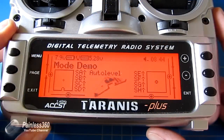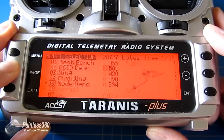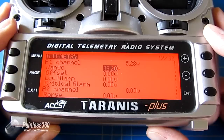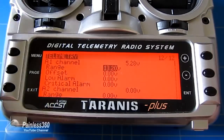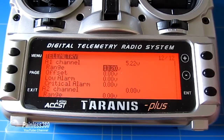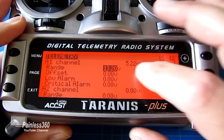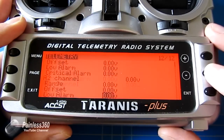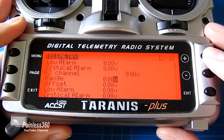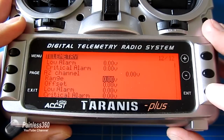We need to go into the telemetry screen — press mode, then a long press on page. The A1 range, as we talked about, is for the internal battery voltage supplied to the receiver, usually between 5 and 6 volts. The one we're interested in is A2. We're going to change A2's range so that we get the actual main battery reading.